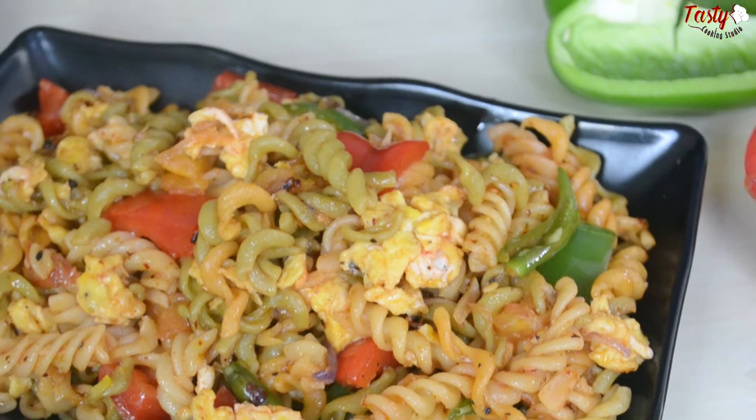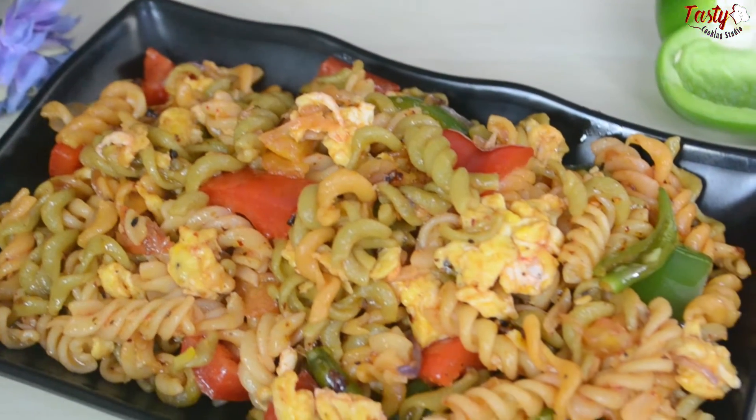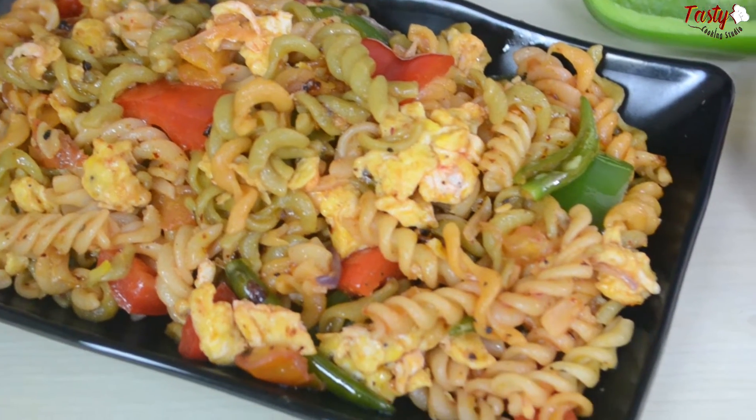If you like this recipe, please like and subscribe to our channel and click the bell icon so you don't miss any updates.